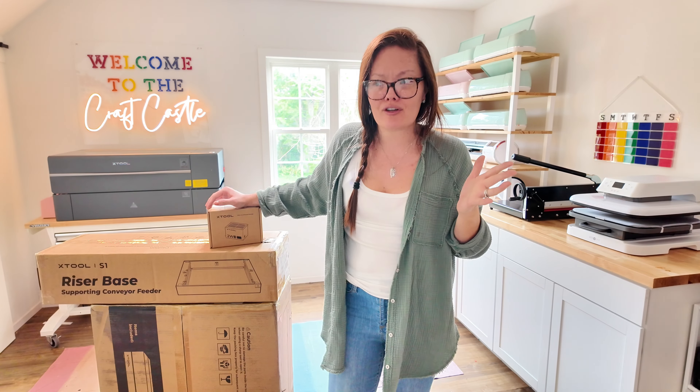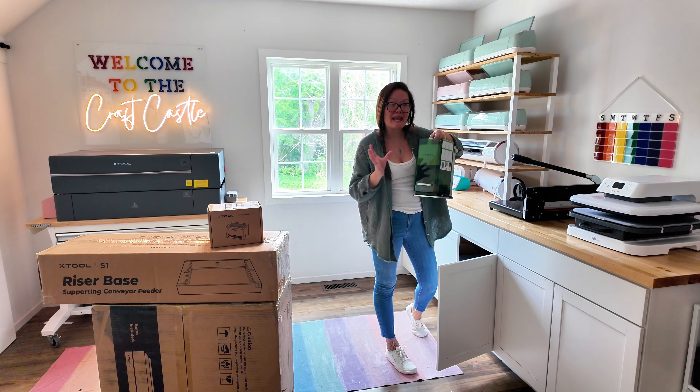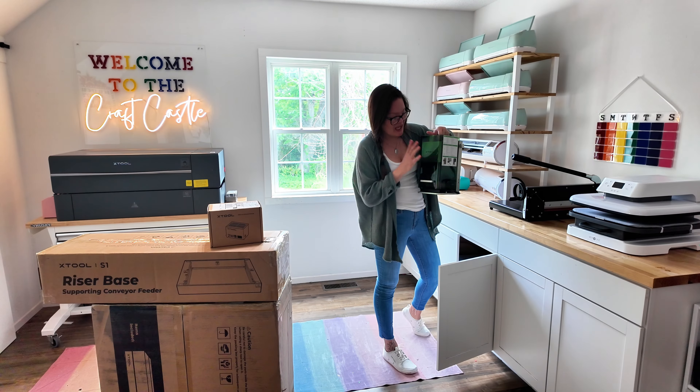My cute little F1 is like my next favorite one. This thing is so stinking cool because it has an infrared module and you can engrave all types of metals like gold — just like my gold necklace that I did in a previous video. You can do that with this little thing.